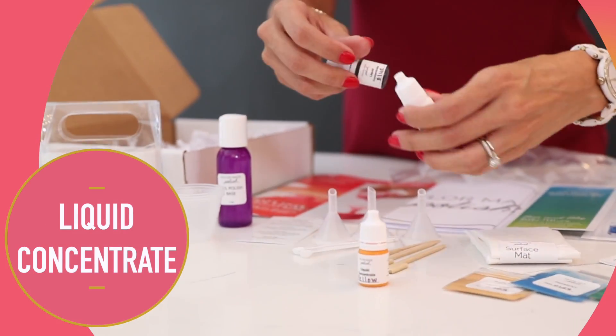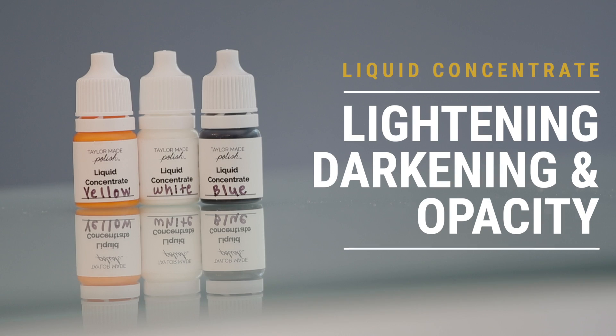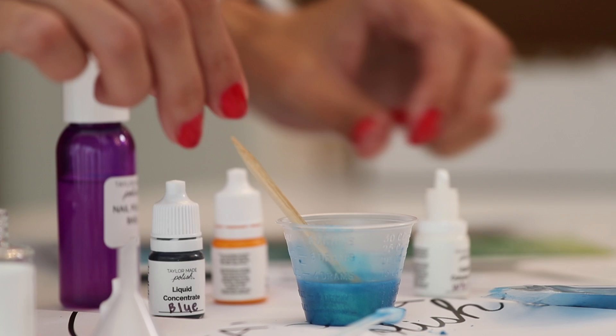These are your liquid concentrate bottles, not to be confused with your pigments. Liquid concentrates are solely for lightening, darkening, and making your nail polishes more opaque. These won't affect the texture of your polish, but rather the intensity.